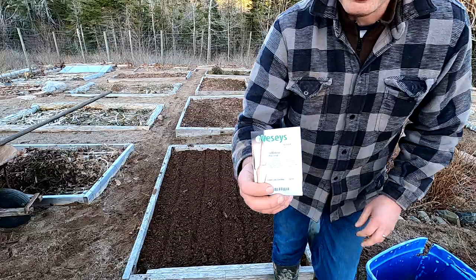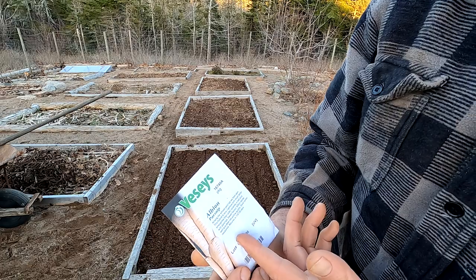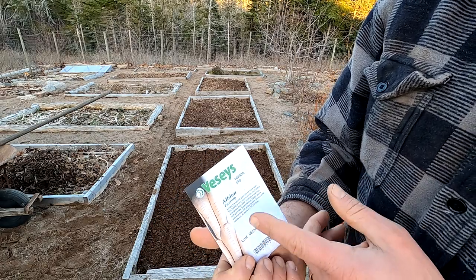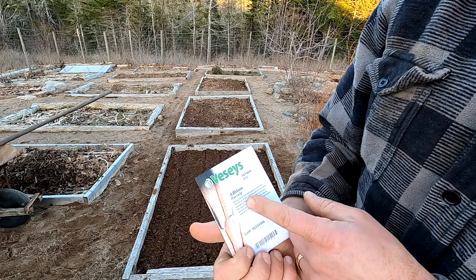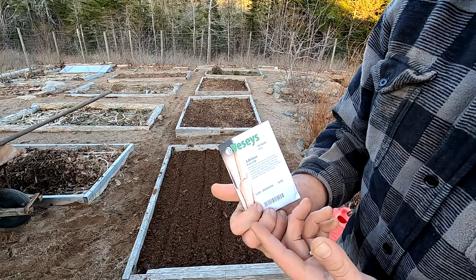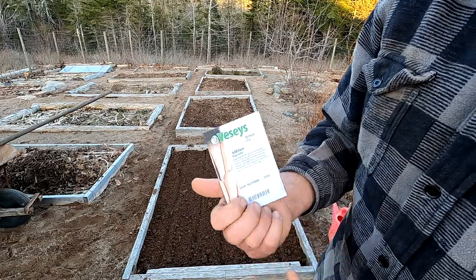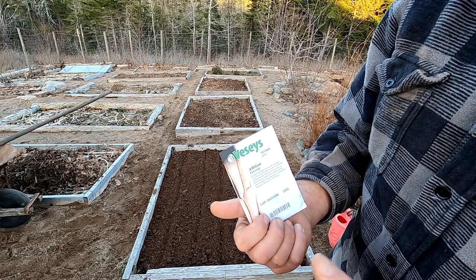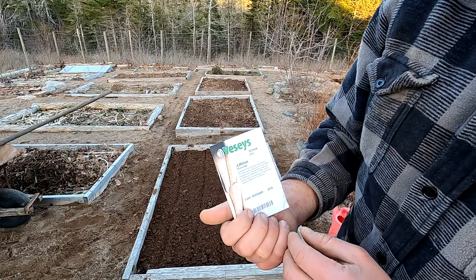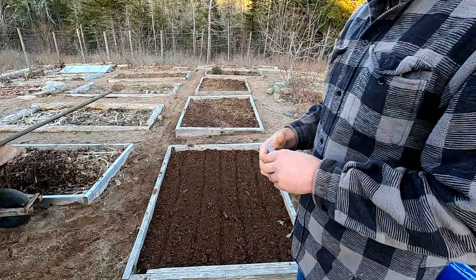I'm going to plant this variety here — Albion. This is a hybrid parsnip. I usually have some parsnips using open-pollinated or even heirloom varieties, and some using hybrids. I always plant Albion because they're just a big, fat, good-tasting parsnip. You can save the seeds if you want, but who knows what you'll get — that's a whole other conversation about saving seeds from hybrids. Anyway, I'll get these in the ground.